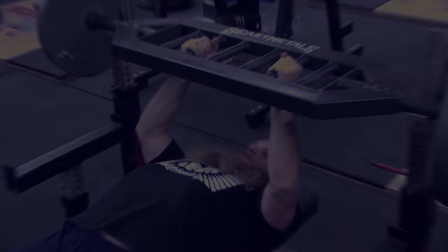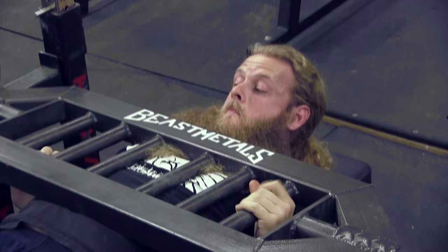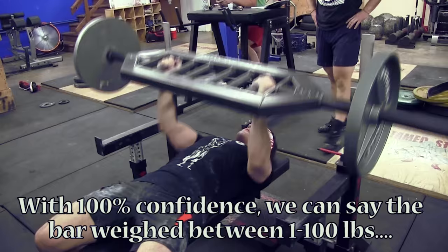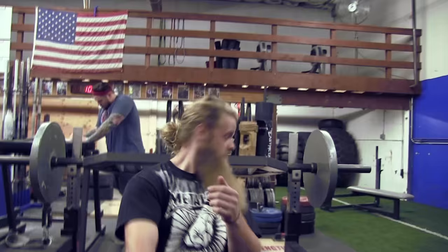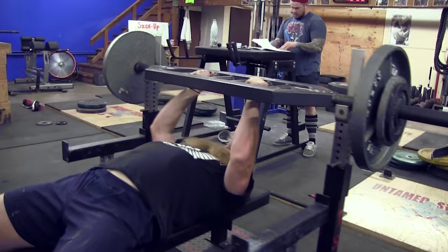Then we moved on to a little bit more bodybuilding — some bench press. This is great assistance for the log because of the neutral grip, just like the log press, but we wanted to use something other than the barbell. So we went with this Beast Metals football bar, or multi-grip bar — a new piece of equipment. I was just as unfamiliar with it as Omar. We didn't know what it weighed — I think it's 50 to 55 pounds, but Omar and I were just guessing. We decided to go for 100 pounds. As you can see, there's a little bit of wobble — it takes a lot of wrist strength to stabilize this weight.